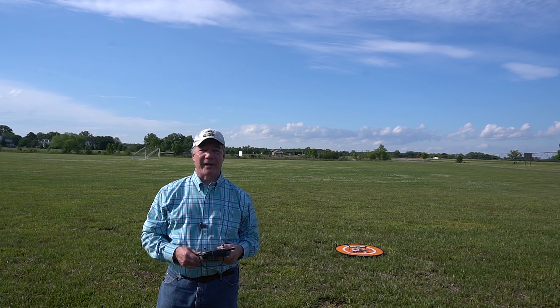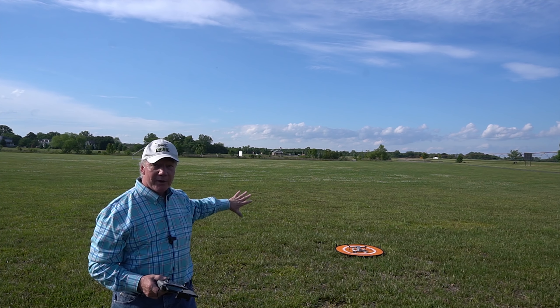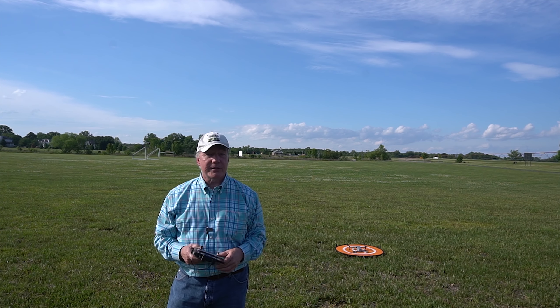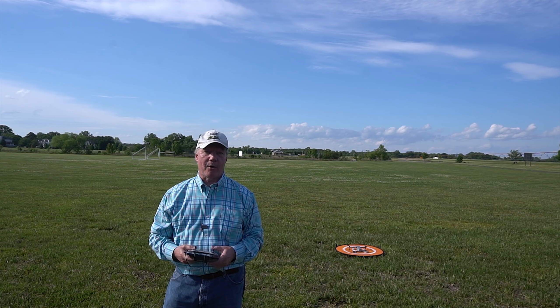Hey there drone fans! Rick here again from Drone Valley. I'm outside today to test the return to home function on the brand new Mavic Air 2. I've had a lot of questions about it on the channel, so I thought I'd head outside on a beautiful day like today and show you exactly how it works.